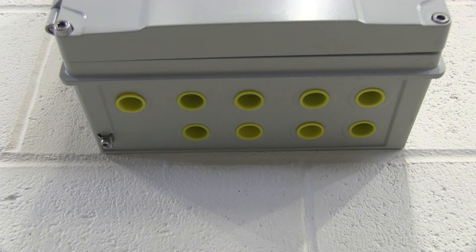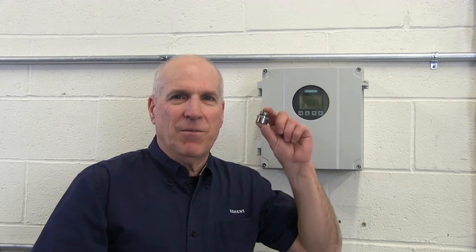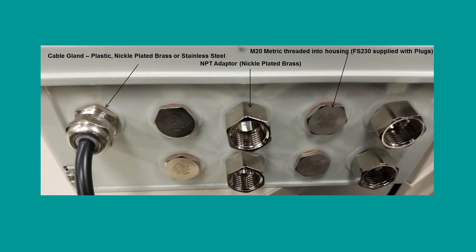The FS-230 transmitter enclosure is equipped with nine individual entry ports at the bottom of its case. Each of these ports has metric M20 threads designed to accept cable glands. Here in North America, it is more common to utilize flex or rigid conduit connections, depending on local codes or your own company directives. Siemens supplies a set of metric to NPT adapters with your FS-230 system — they accommodate half-inch NPT threads for flex or rigid conduit connections. Siemens also offers a selection of glands and adapters in a variety of materials, which can be specified at the time of ordering.